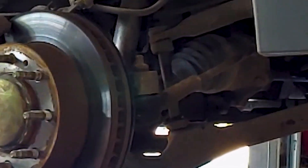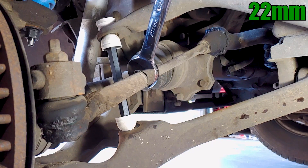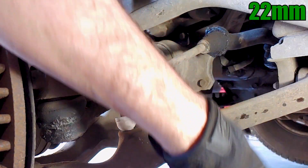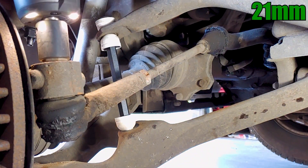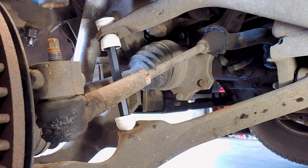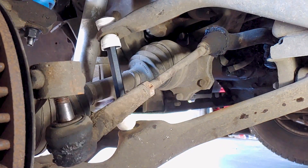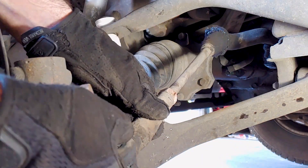Now we can start on the tie rods by loosening the lock nut with a 22mm wrench. I used an impact wrench with a 21mm socket to remove the nut from the ball joint, but you might have a cotter pin to remove first. I knocked out the ball joint with a three-pound hammer, but you could use a tie rod puller or a pickle fork.